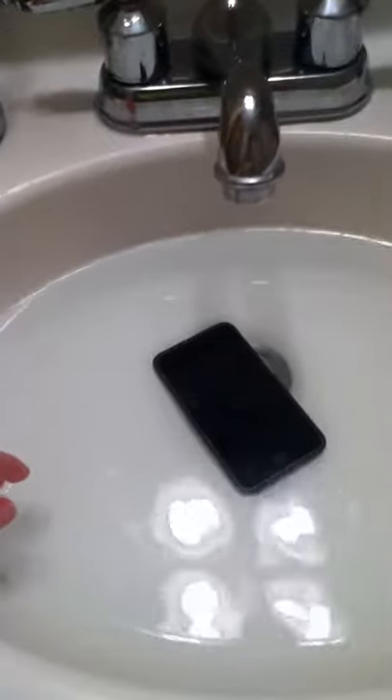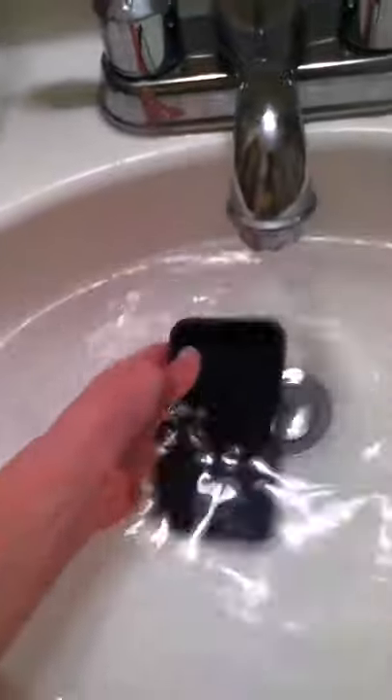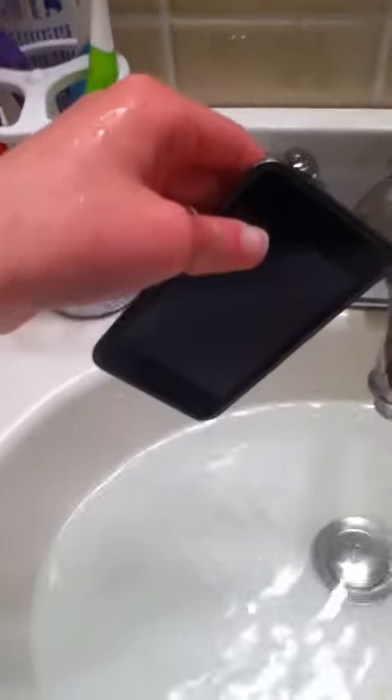Okay, we're gonna take it out now. Let's see... it broke. Well, there you have it YouTube — that's how long you can keep it in until it will break.